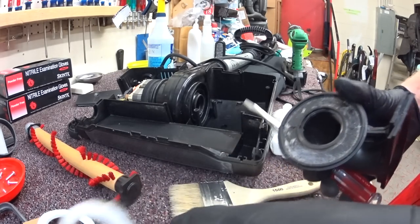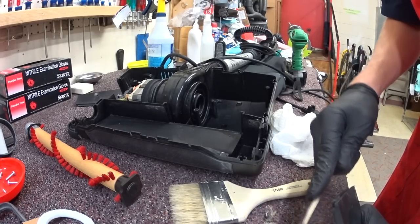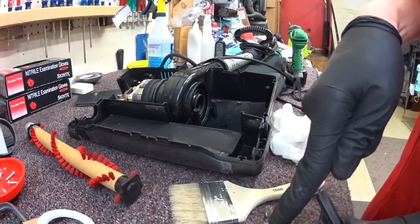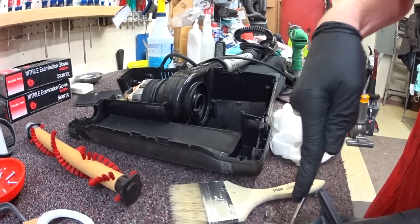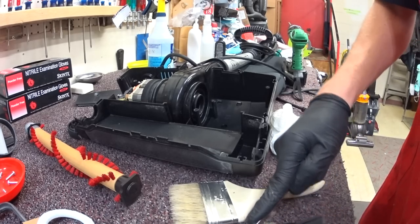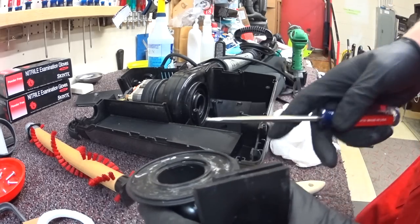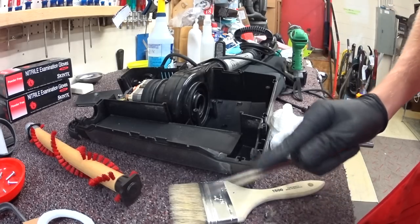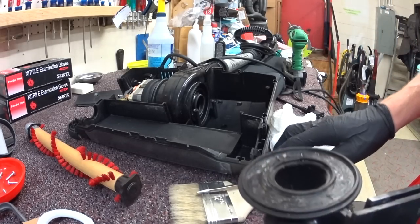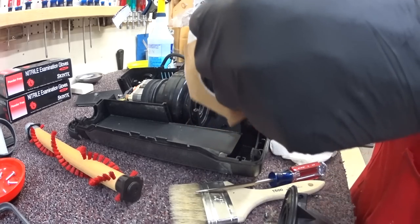Another fun thing to note is this Oreck was made in the U.S., before they were bought out by TTI, the Chinese company who owns them. TTI actually made some improvements to the logistics part of Oreck and definitely helped the dealers a little bit. I'm just scraping away at this gasket — you can use a heat gun, I was feeling lazy. Usually I wash the whole thing but this one's pretty clean, so we're just going to pop a new gasket on there.